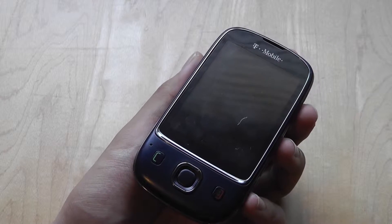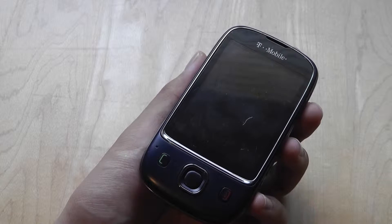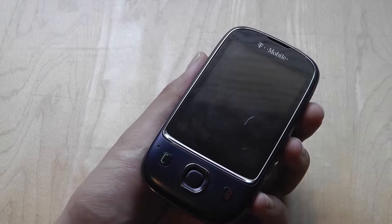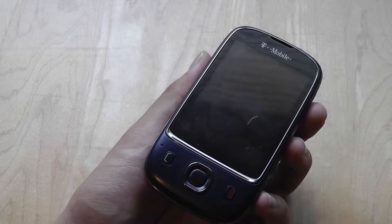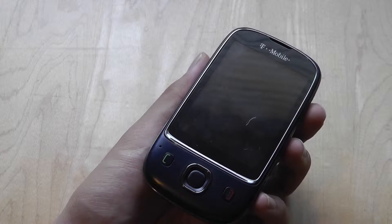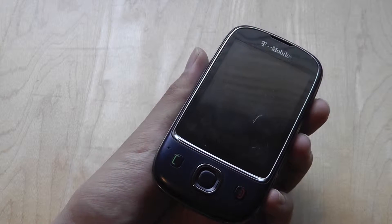Here at osmvdxp.com, you're watching our video review of the Huawei T-Mobile Tap. This is a mid-range multimedia touchscreen device available on T-Mobile's network in the United States for around $80 with a two-year service agreement, or about $120 unlocked without an agreement.